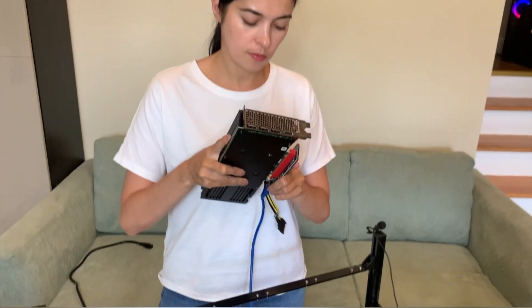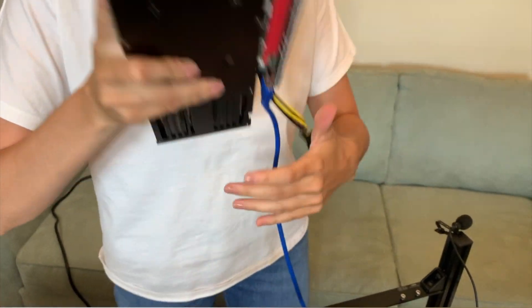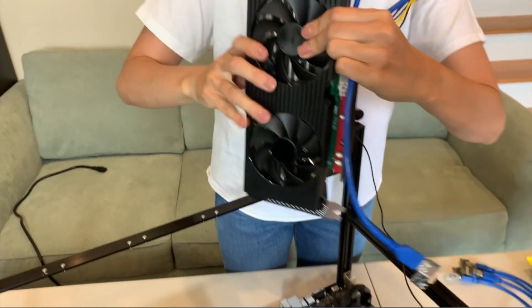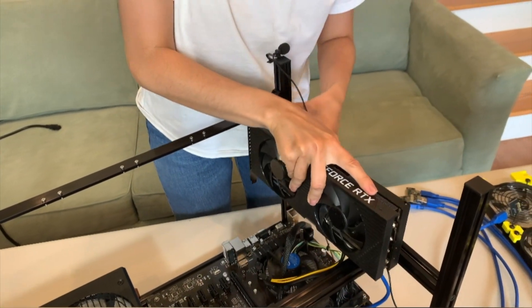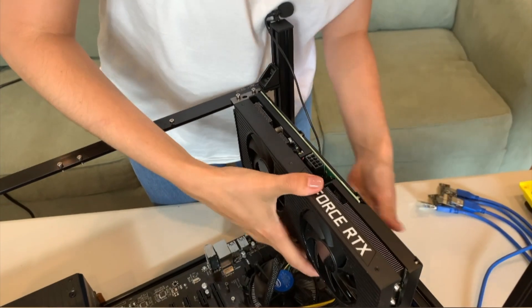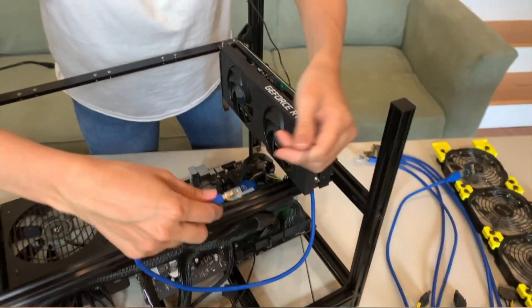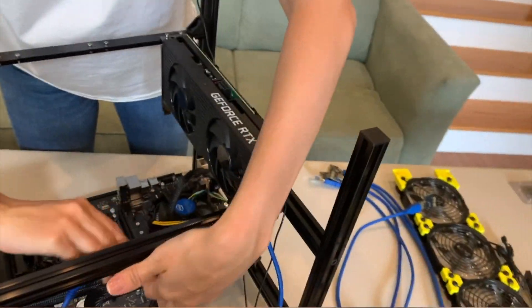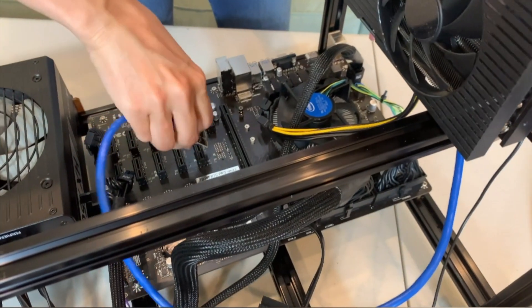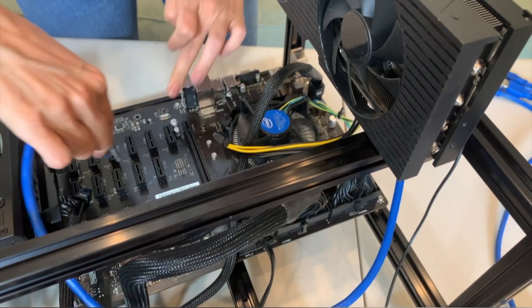Now we're going to connect risers to the cards. At this stage, since you have not installed Windows yet, you can leave one card on your riser plugged into a 16-pin connector. I recommend installing Windows now while you have only one GPU plugged in. Remember — only two riser connections per SATA cable. I've seen a lot of videos where people were burning their rigs because of wrong connections.